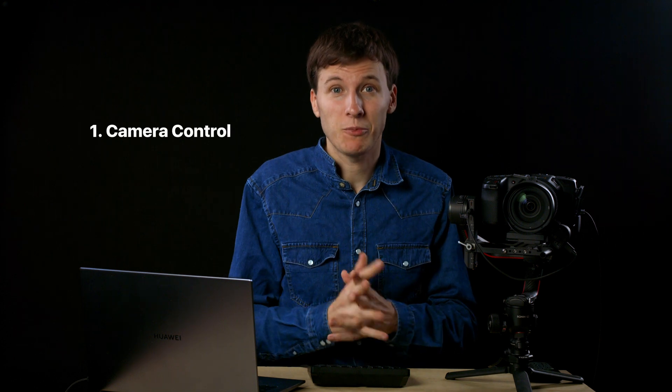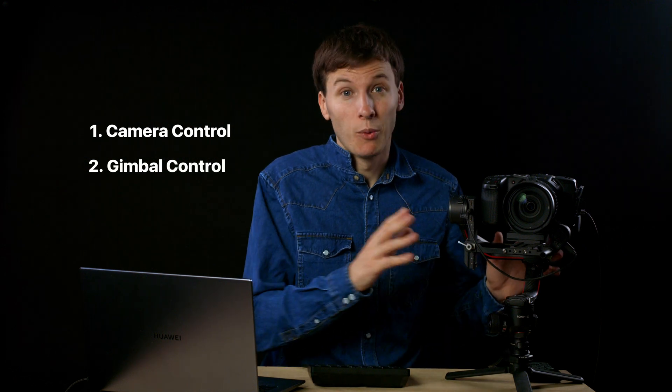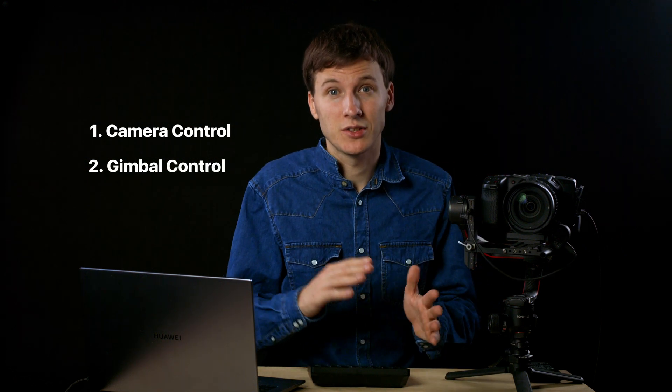We are going to focus on remote camera control first, and in the second part of the video we will see how you can control a DJI gimbal with the MiddleThings APCR using Companion.